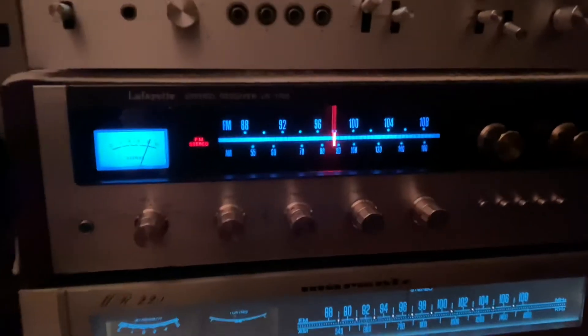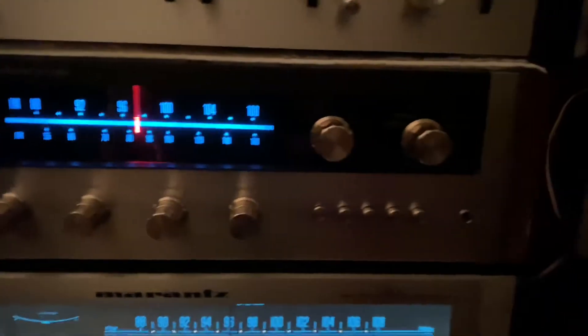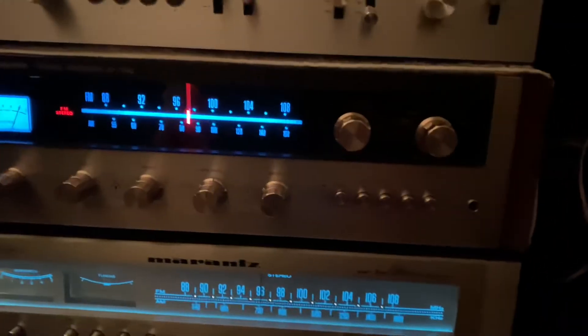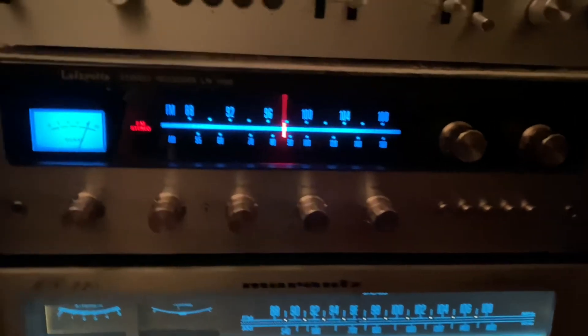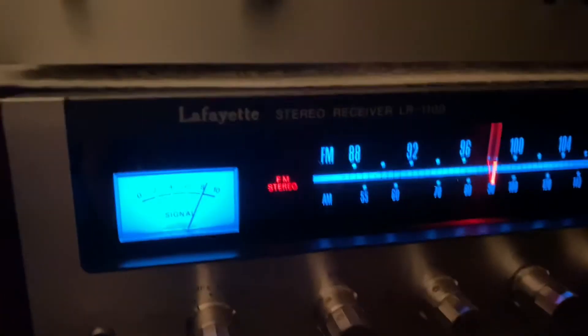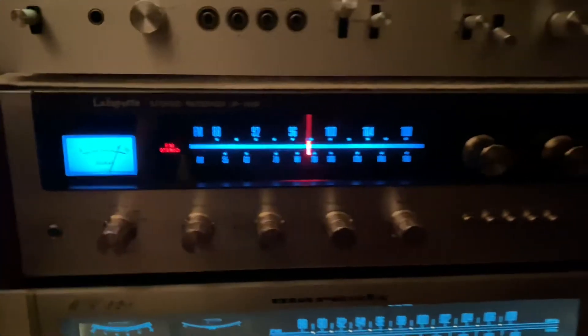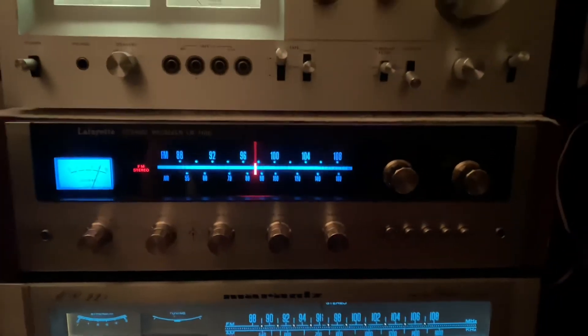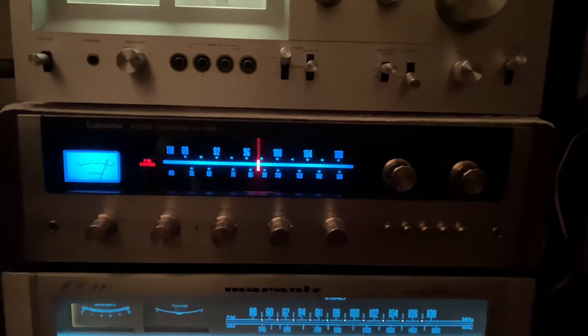Down here, guys, I have my Lafayette. These are very nice vintage-looking receivers made in Japan. Lafayette is a good brand, guys, and it's popular in Japan. And now they brought it here in the United States.